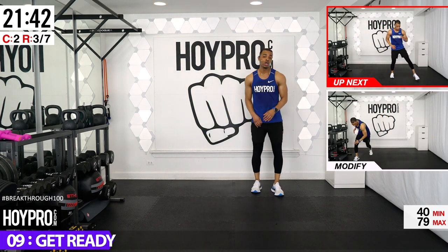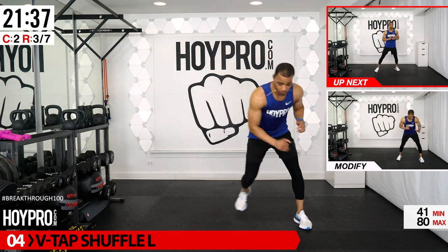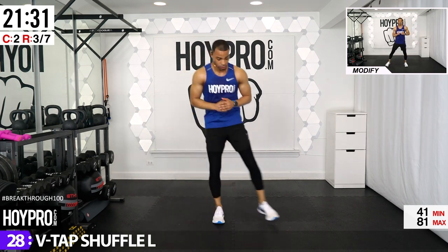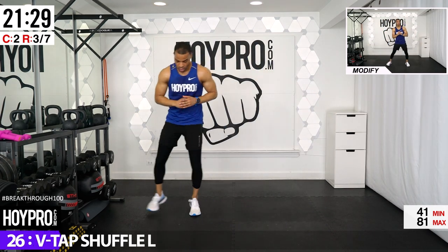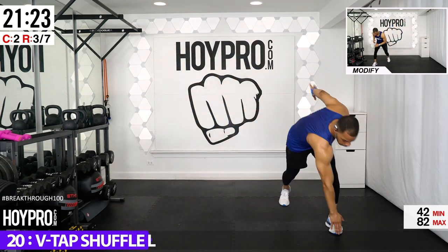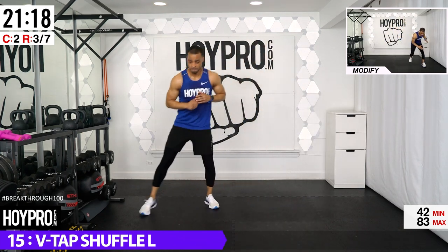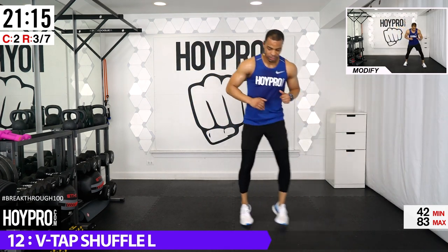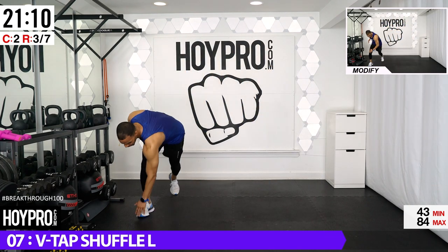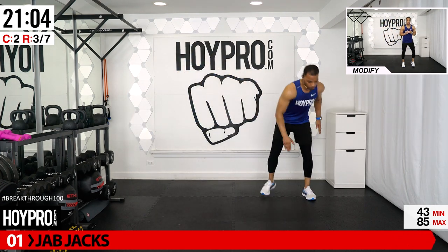We've got V-tap shuffle. Stand on the right side going towards the left — come over, tap, tap, back, tap, and tap. You can tap your knee or tap the floor. Bring it over, down, tap, to the front, and back — we're forming a V. We're taking some agility and coordination here.